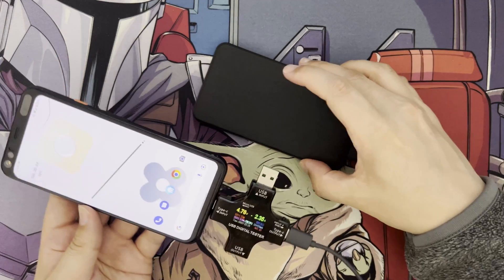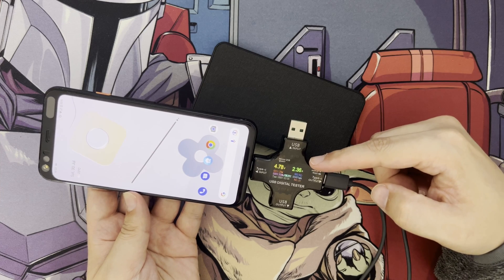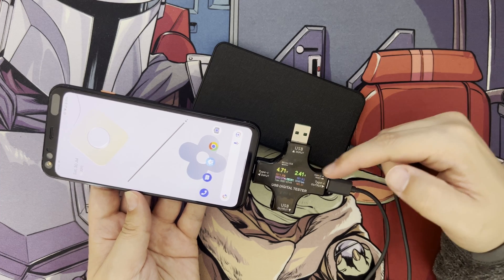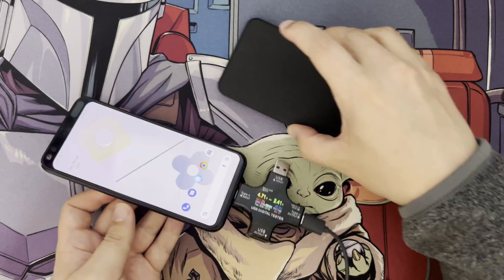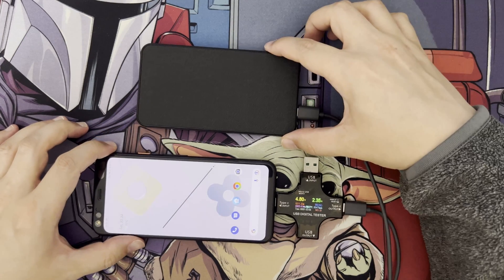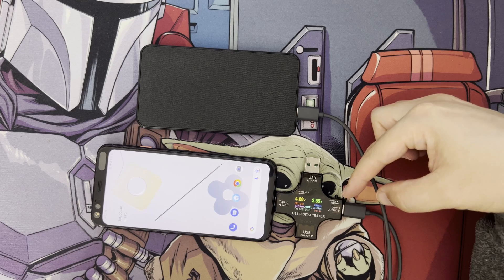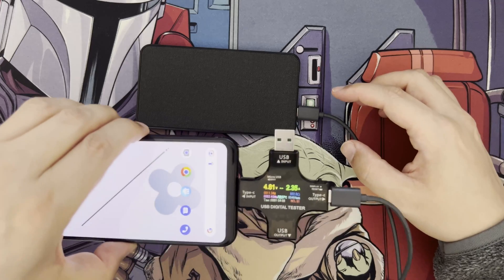On the USB Type-C port we're getting around 4.78 volts at 2.41 amps. It does depend on the device being charged and how much it can draw. The output is quite steady and gradually goes up as it charges the device, so it's not slow by any means when charging via Type-C.